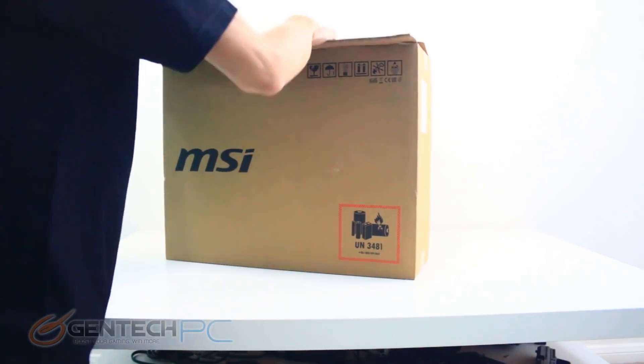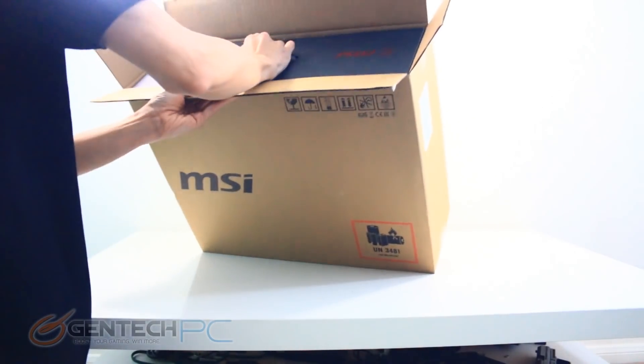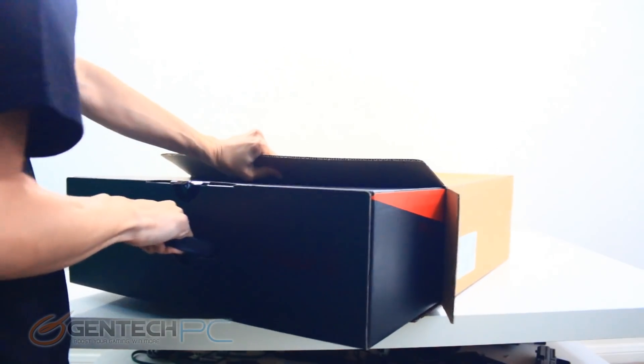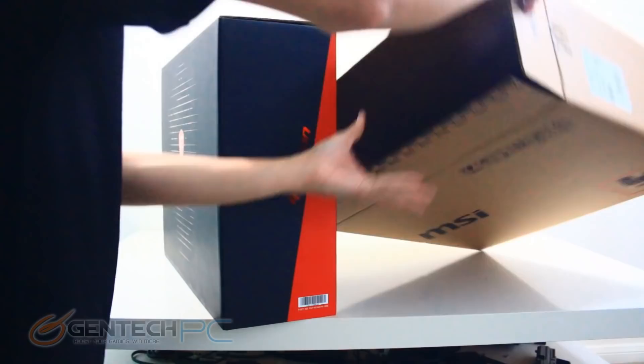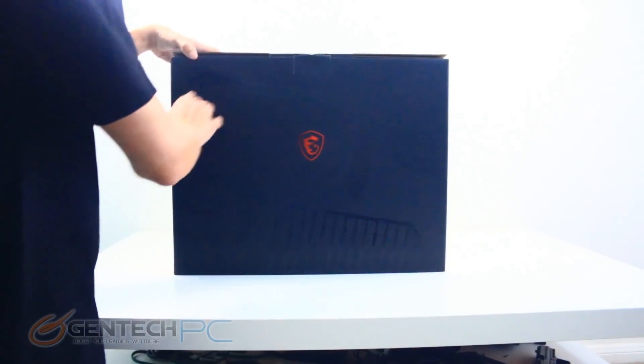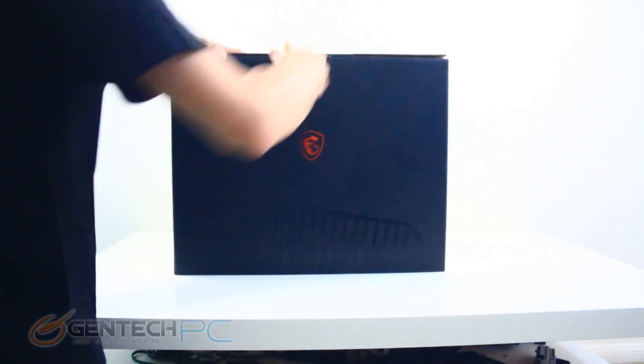This is going to be a full-blown desktop replacement as it is using desktop parts. This laptop is going to come loaded with the i9-9900K desktop CPU and the full-blown RTX 2080 that hasn't been reduced down to the Max-Q edition. The challenge is going to be handling all of that power in a small form factor, and we'll see how that holds up as we get further along in the review.